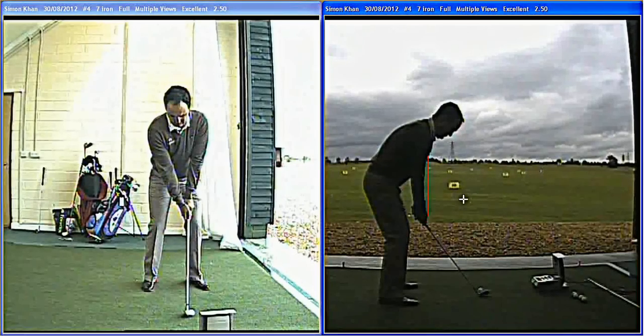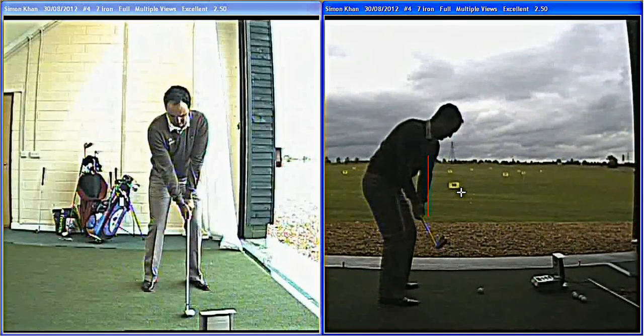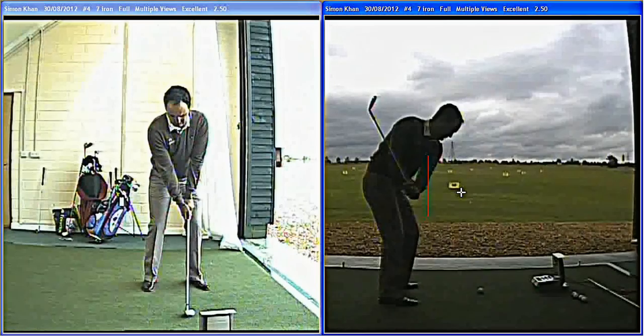So he's set up the seven iron here. And you can see in his takeaway, arms very close to the body there, nice and linked, club parallel with the left arm — a very good position, what most tall players like to get into, nicely on plane.